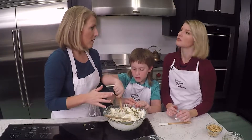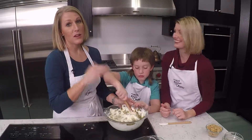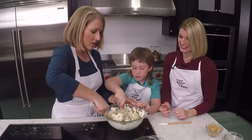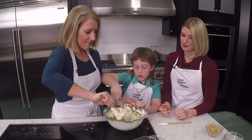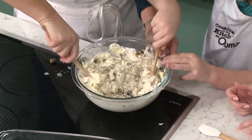Now, if you didn't love super spicy things, it's those jalapeños that you could either cut out altogether or just do a tablespoon or just a little bit. Let's get this nice and mixed up.